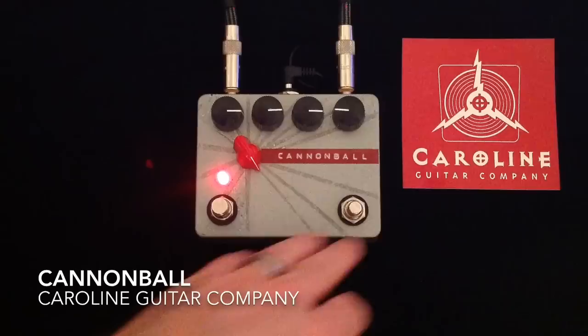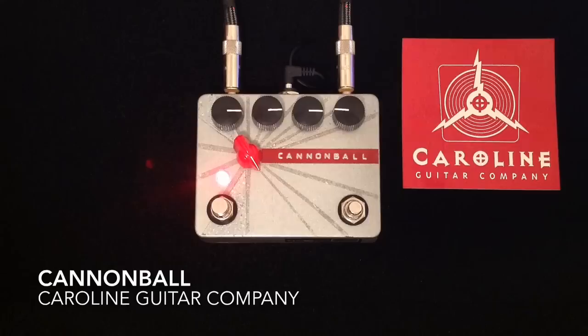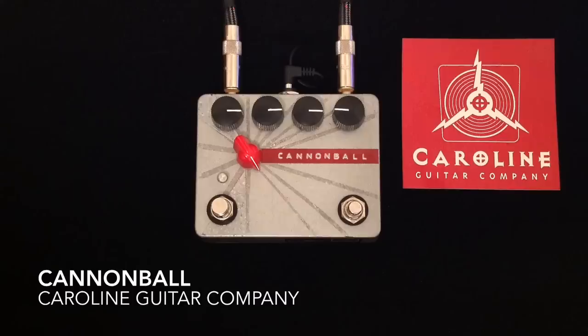Really, this pedal needs to be at the front of your FX chain, or if there are other pedals in your pedalboard before this pedal, they need to be true bypass and they need to be off so that you get the natural interaction of the guitar, the volume pot on the guitar, and the Cannonball pedal.